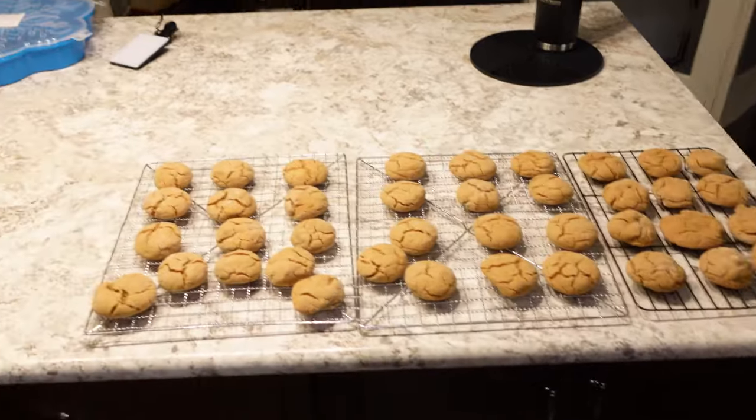I think they taste pretty good. All of the cookies are done, all laid out. Now I'm just going to pack them up in the little container. I wrote all the ingredients in it so that people know before they eat it — just in case.